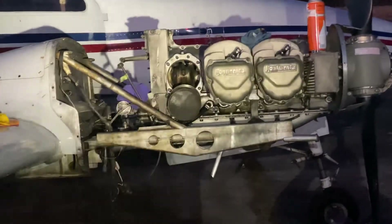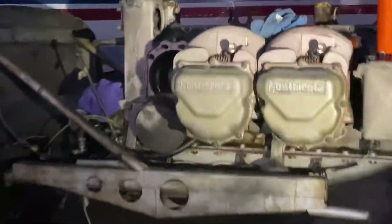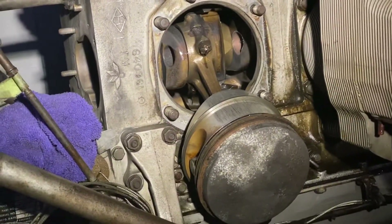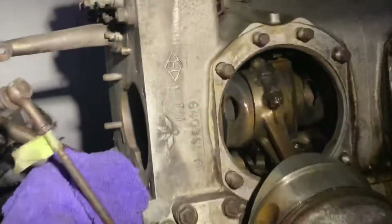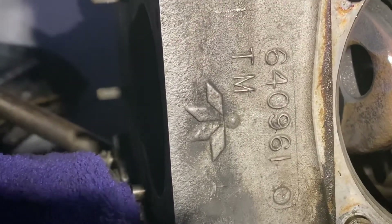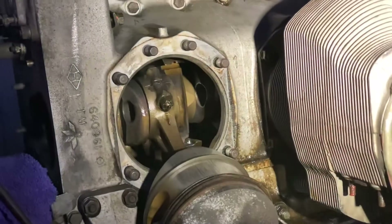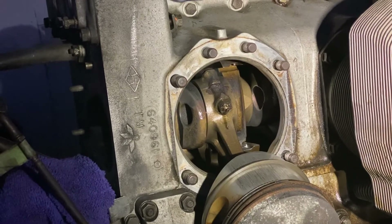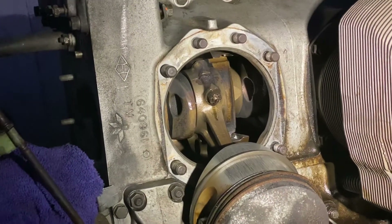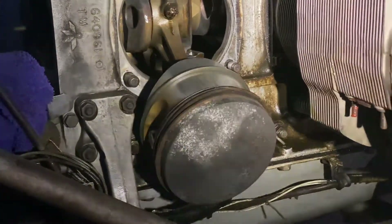The previous owner must have known this thing was sketchy, because this is the original engine and he just let it go to nothing — I mean nothing. This is some in-the-field repair work that's turned into depot-level maintenance. See that number right there — that's '64. That's the year it was manufactured: September of 1964. It's simple — it's not complex, it's just a matter of money. That's the square root of money.